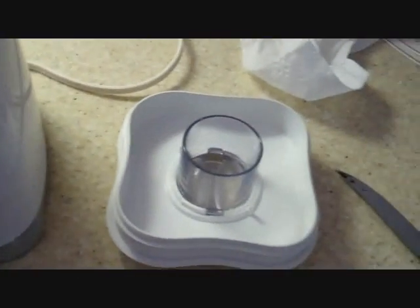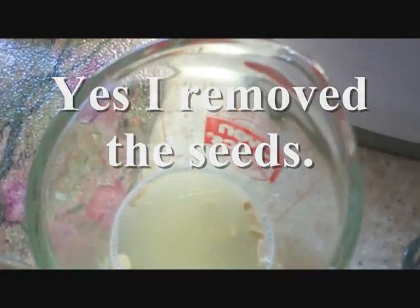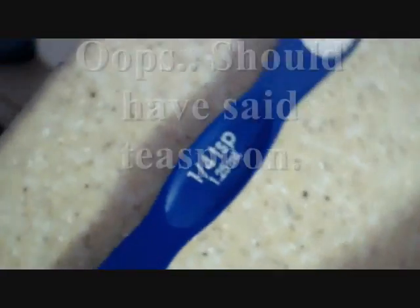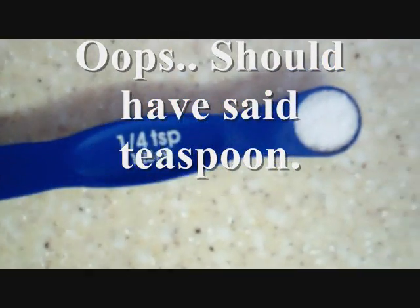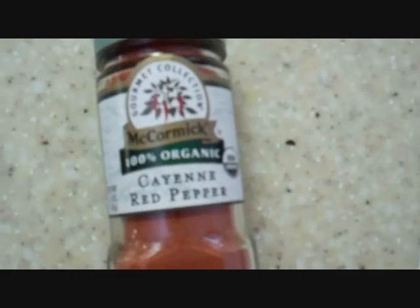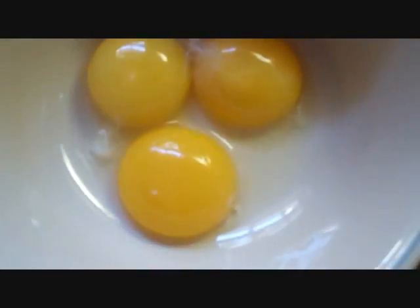Alright, we got our blender ready, and the first thing we need is two tablespoons of freshly squeezed lemon juice. The next thing we need is a fourth tablespoon of salt, next we will need a dash of cayenne pepper, and next we need three egg yolks, separated.